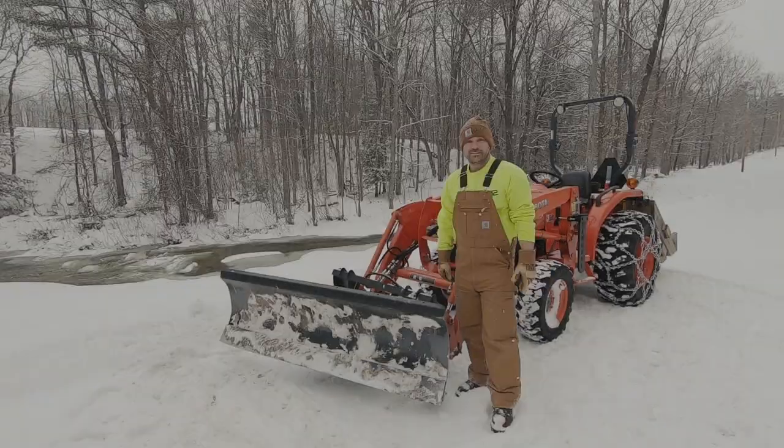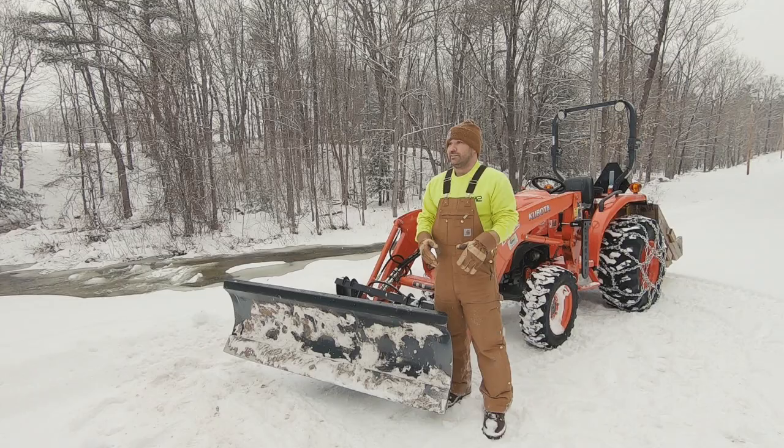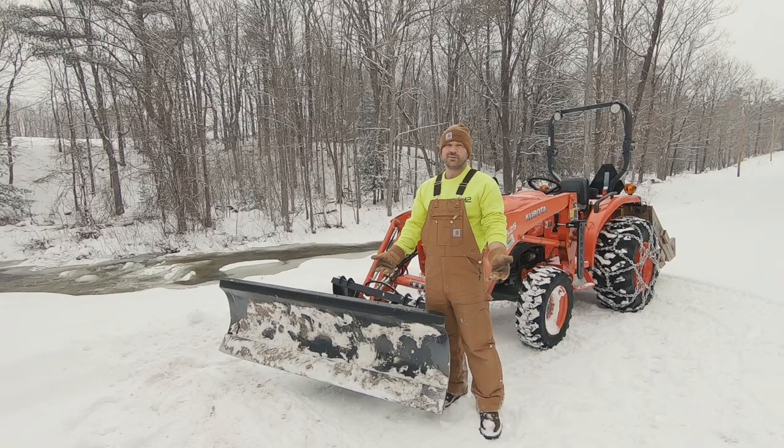Alright guys, today we're talking about plowing snow with a compact tractor. Perfect day — it's snowing out. I've been wanting to make this video for a couple years now, but I usually plow the driveway in the morning before work when it's dark, or after work when it's dark. So up here, Sunday, snowing all day, but it's light out.